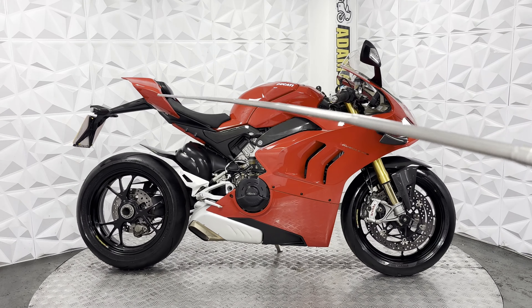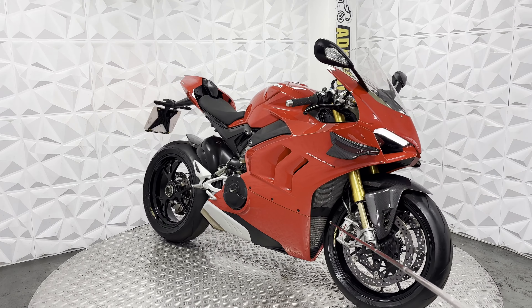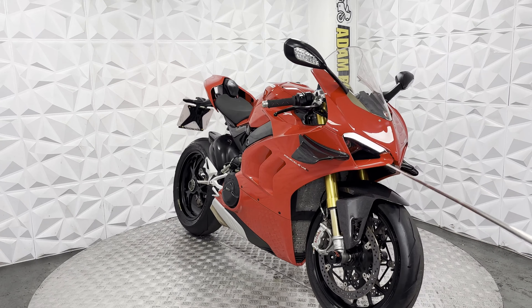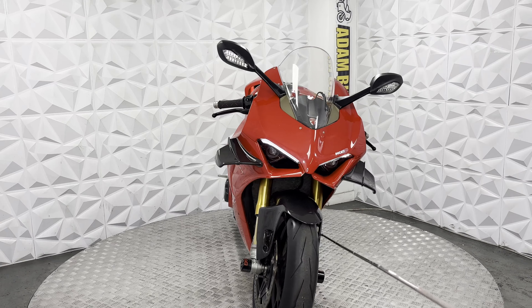This side of the fairings does look in very good condition — don't really see any marks on this side. Under here is all nice and neat. Radiators are nice and clean. Crash sliders on the front of the forks. Upside down guard forks.